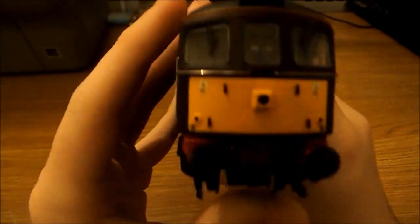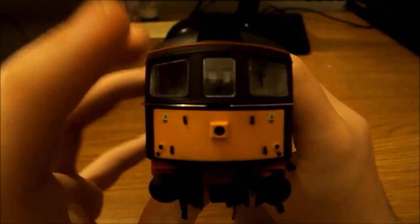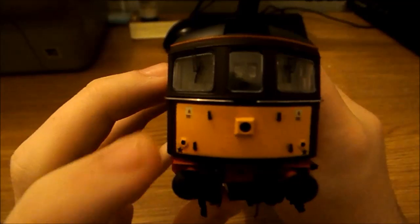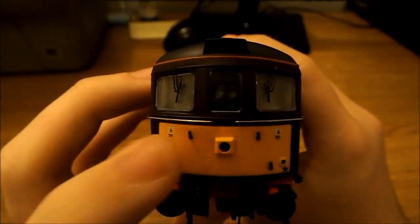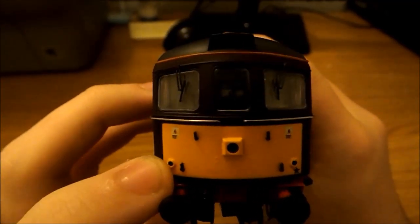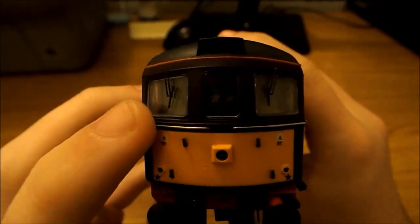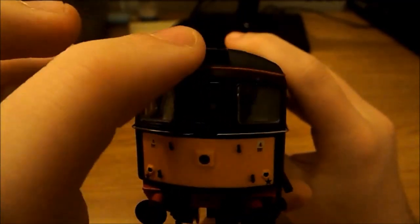Starting at this end, you can see the main light which does light up, and there's also a light behind here — that's where those pieces of card are meant to go to show the headcode. We've got the lamp brackets, two on this side and two over here as well. The directional lights are meant to be red but they don't work very well — that's one thing about Heljan, their lights aren't amazing. We've also got the metal handrail, some windscreen wipers, and the horns up here.